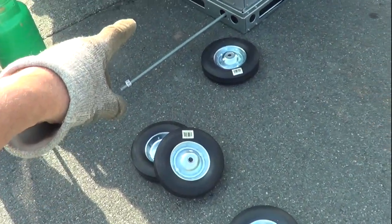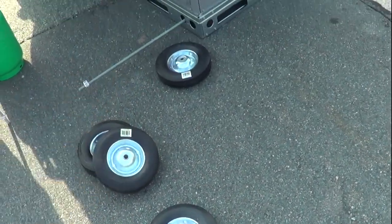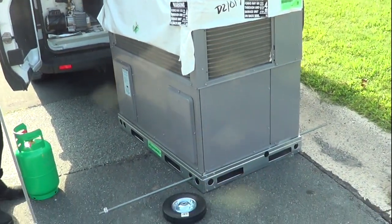Basically, you're going to put some all-thread, put some $7 Harbor Freight wheels on it, and we're going to turn it into a wagon.